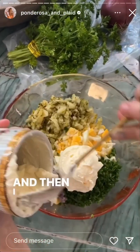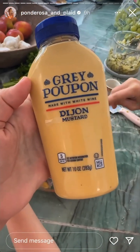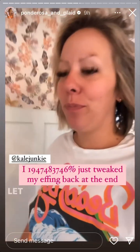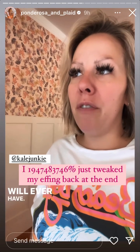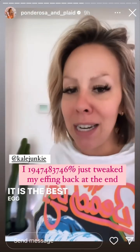I think the key is going to be the loaf pan. Un-freaking-real. Unreal. She said in her video 'the best egg salad you will ever have' — and I am not exaggerating, it is the best egg salad I've ever had.